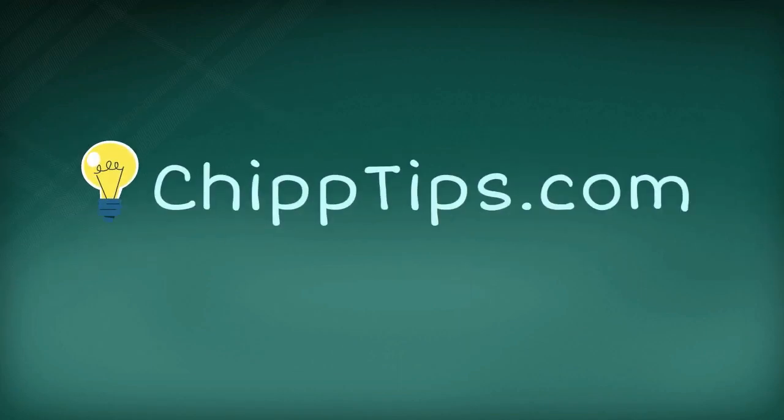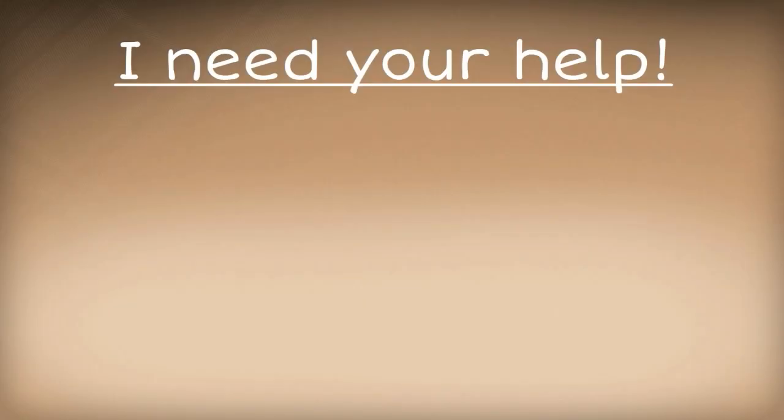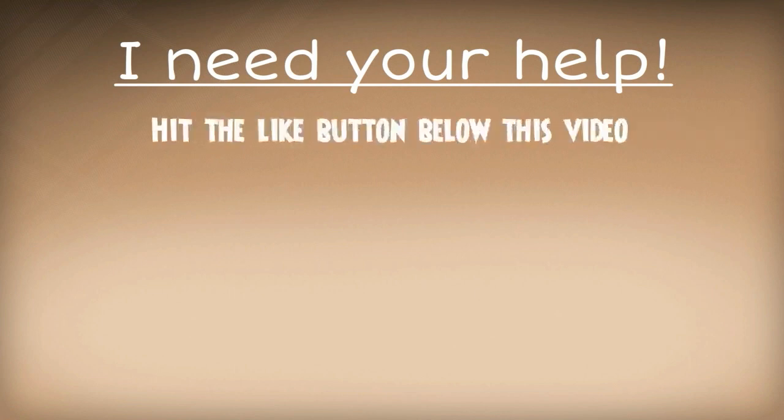Hey there, Chip Marshall here. Today I am going to show you how to remove skin tags at home quickly, safely and naturally. Before I get started, if you find this information to be helpful, please do me a huge favor and hit the like button below this video and/or subscribe to my YouTube channel.